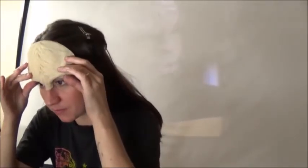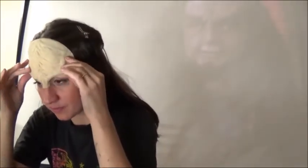Alright, now I'm going to go ahead and sort of line it up. There it is. That's pretty much it.